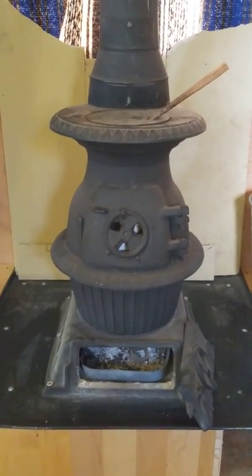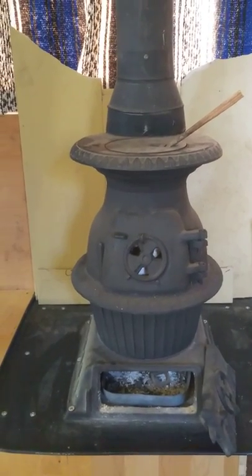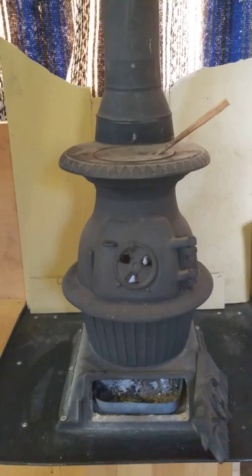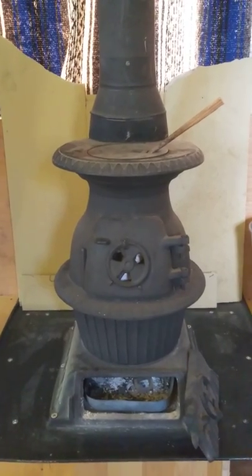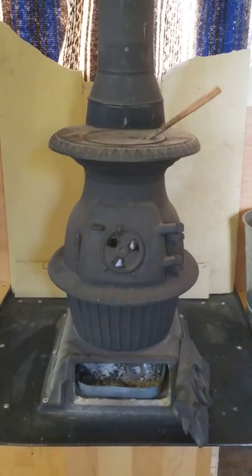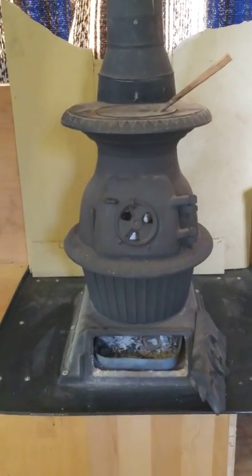This is my miniature potbelly stove that I have installed in my 25-foot-long Bluebird bus. I bought this stove at an estate sale — it was just a decorative item for somebody. I cleaned it up, repainted it, and now it heats my bus on the cold nights.